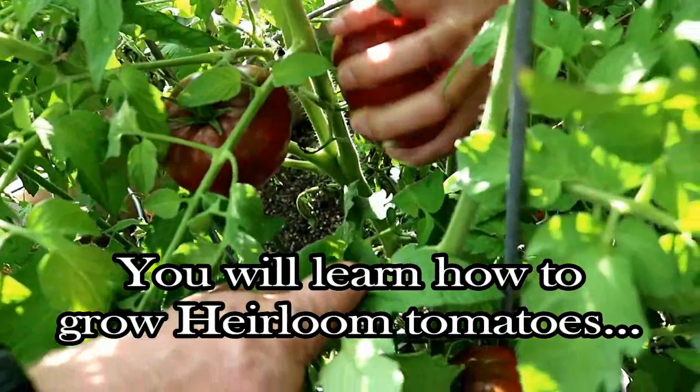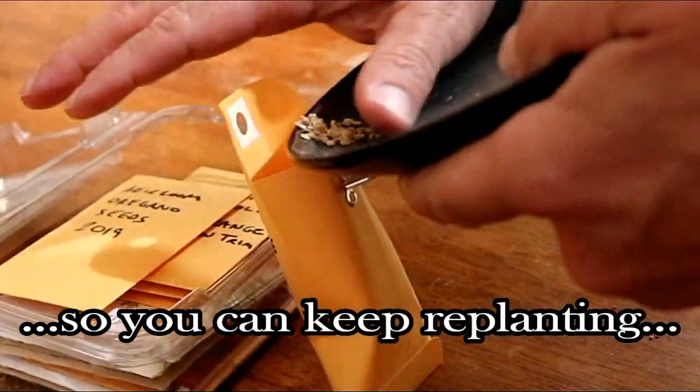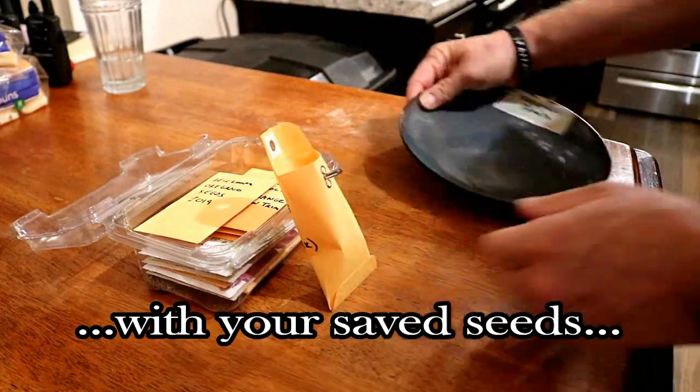Today you're going to learn how to grow heirloom tomatoes, and then harvest the seeds so you can grow a new garden the following year from the seeds that you saved.